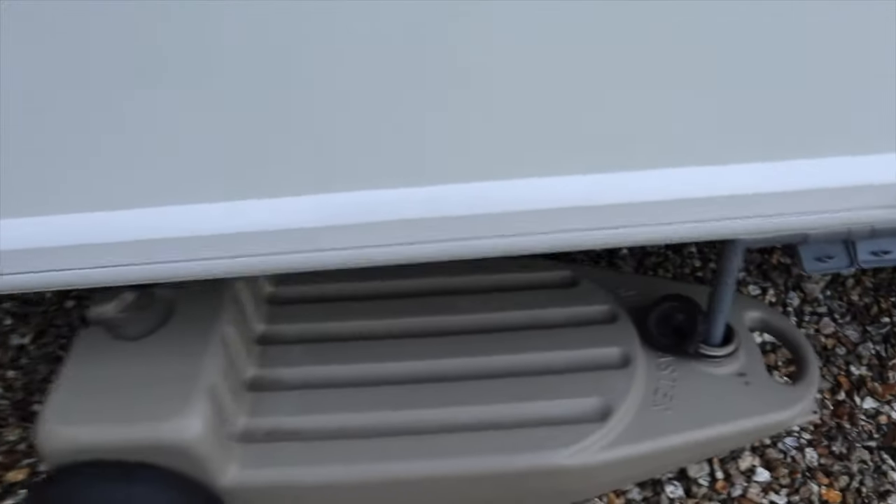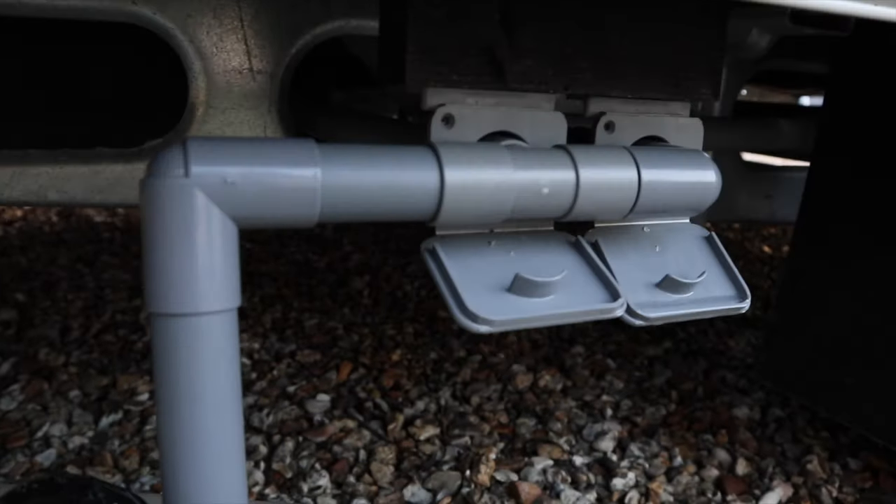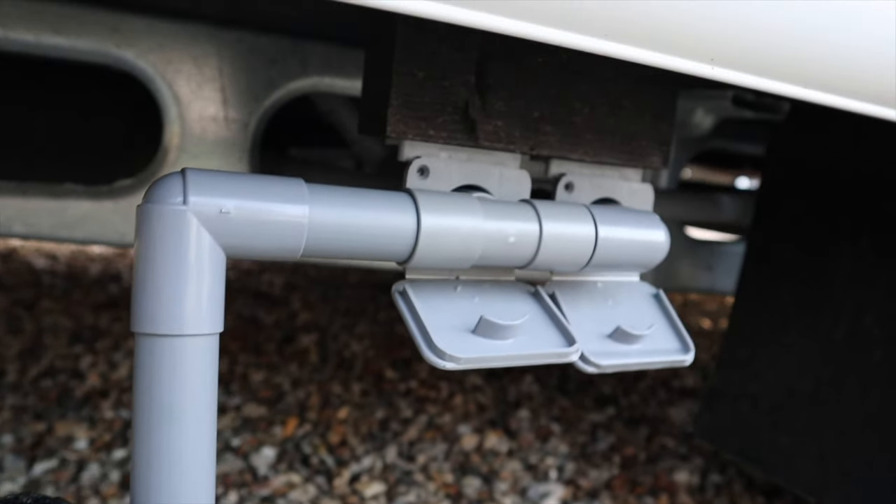This is how we have our wastewater set up. We have the Hitchman Wastemaster and a connector which can be bought from your local dealership.